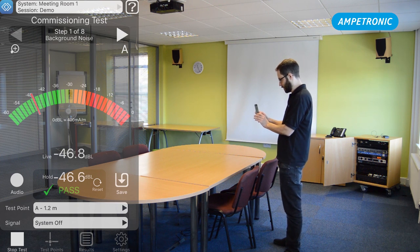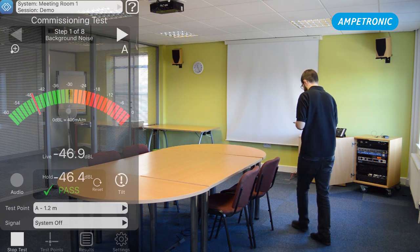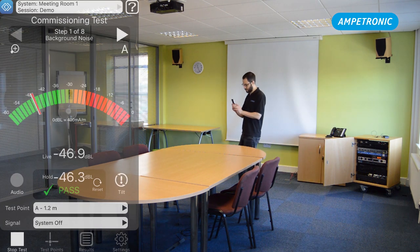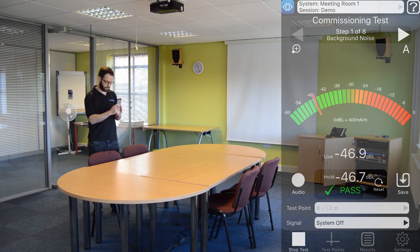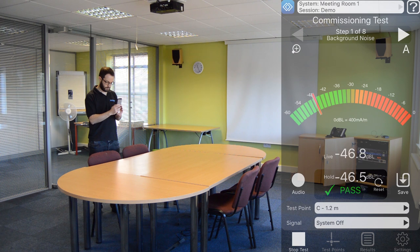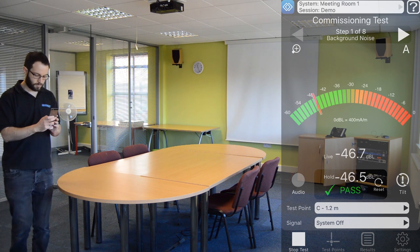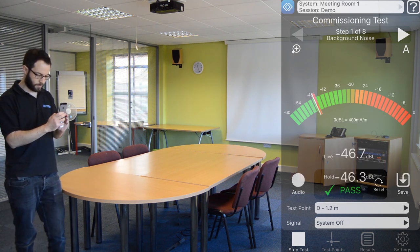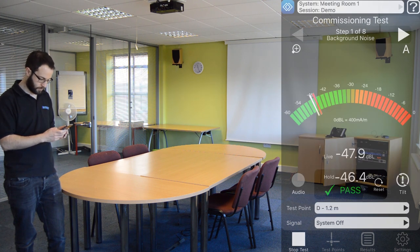The first test is background noise, for which the amplifier needs to be turned off. We're looking for a result of below minus 32 dB in each area. Move to each test point, select the test point at the bottom of the screen, and make sure the app is held in an upright position so that you can see the save icon rather than a tilt warning. Press save and press OK and that will store the result. Once you've done all four test points, hit the results button at the bottom and make sure that we've successfully achieved a pass verdict for that test.